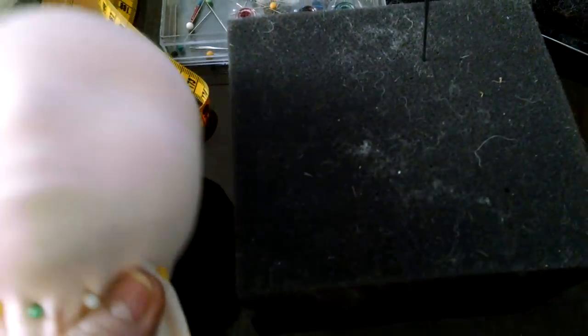So anyway, that tutorial is ready to go. The reason I'm not going to do a video tutorial of it is because it took me four days to make this head, and it took me two full days to make this little nine inch head.